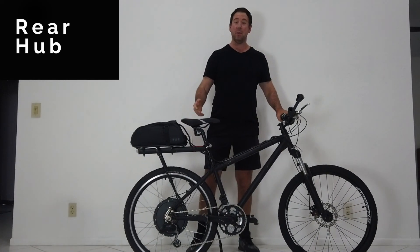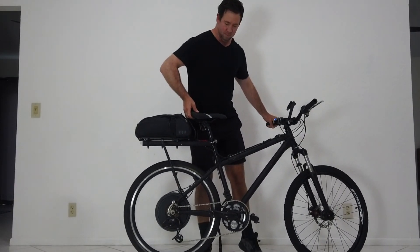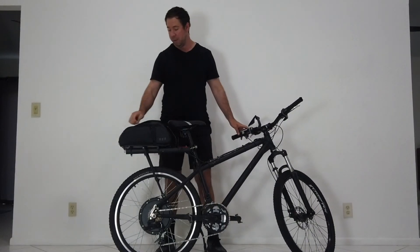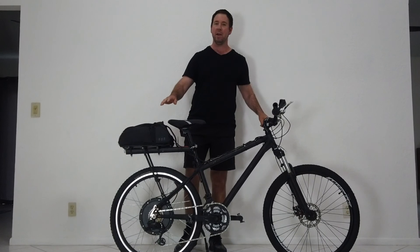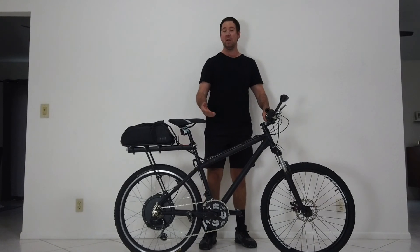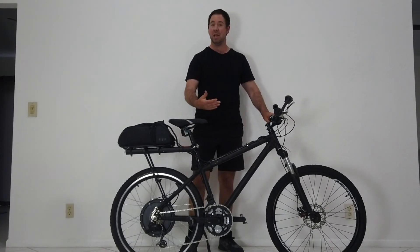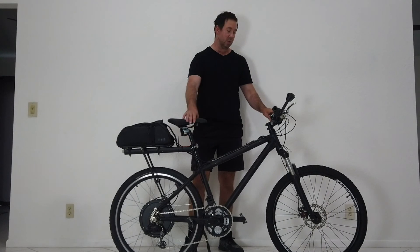The 1000-watt rear hub bike does a max speed of 28 miles per hour on a flat surface, and with the battery located in the back with the controller it'll take the bike around 20 to 23 miles without pedaling at all. If you pedal along with it you'll go much further. I do not have pedal assist installed on either of these hub bikes because I don't really like how the pedal assist performs — sometimes you're pedaling very slowly and it jumps in and shoots you off at full speed, so I prefer to use the throttle.